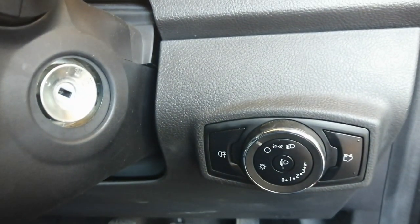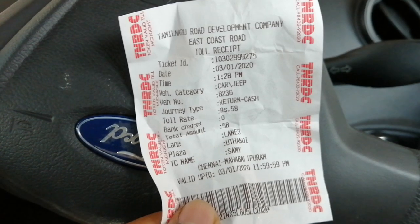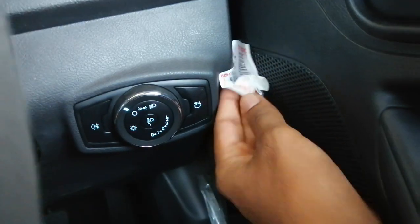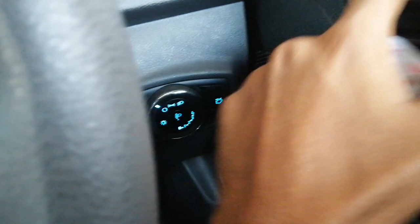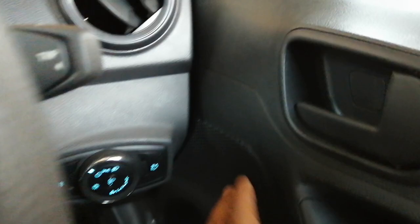We have a light switch, a button for opening the boot, and a small vent for keeping papers like toll papers and so on. Now this is the first ride of the Ford Freestyle — I'm now going through city traffic.